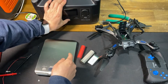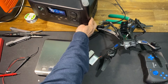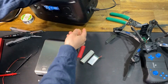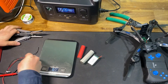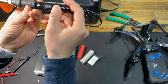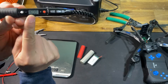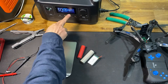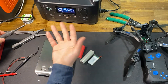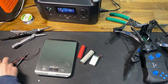Let me turn on my EcoFlow — that's the power source for my soldering iron. Let's see how many watts this thing uses; maybe under 20 watts, that's my guess. The temperature is adjustable and I've set it to the maximum 500 degrees.